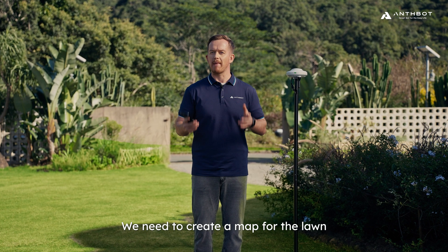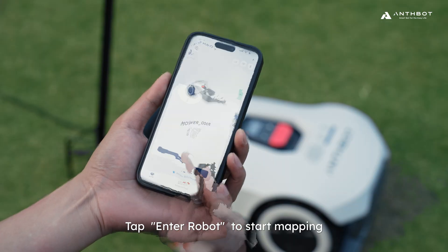Before starting mowing, we need to create a map for the lawn. Tap Anna robot to start mapping.